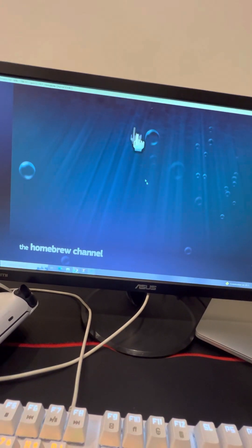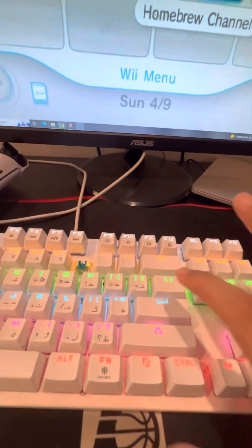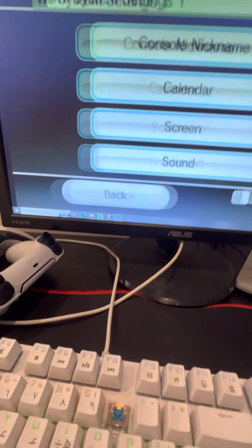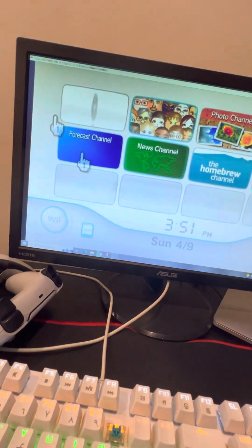I don't have the mod installed, so if you want to go to the Wii menu, click enter. There you go — this is the homebrew. Now click enter so you're here. You can connect to Wi-Fi. It's not lagging, it's perfectly fine, look.